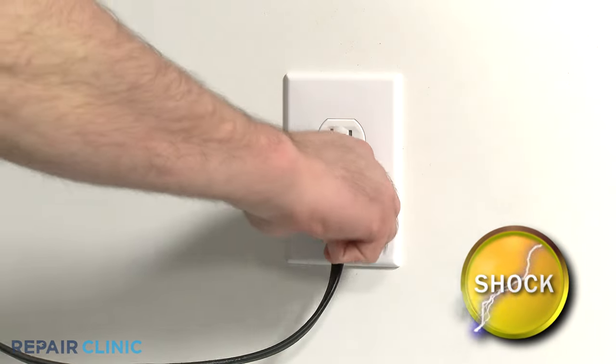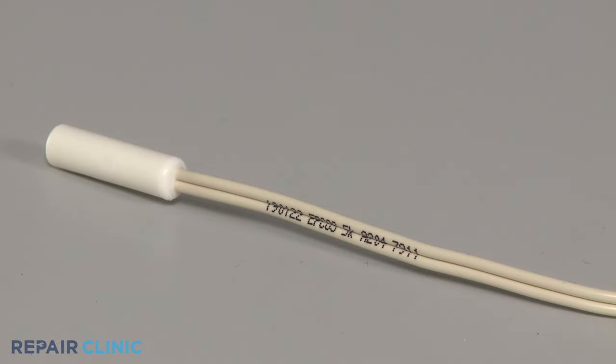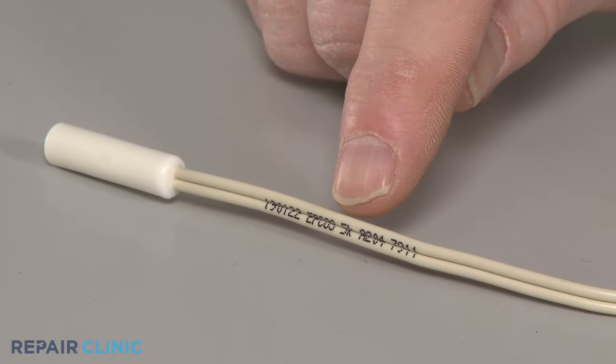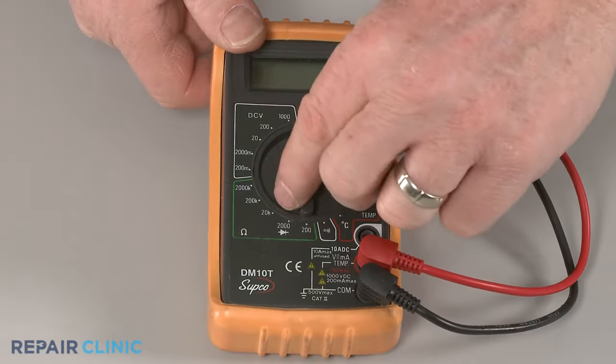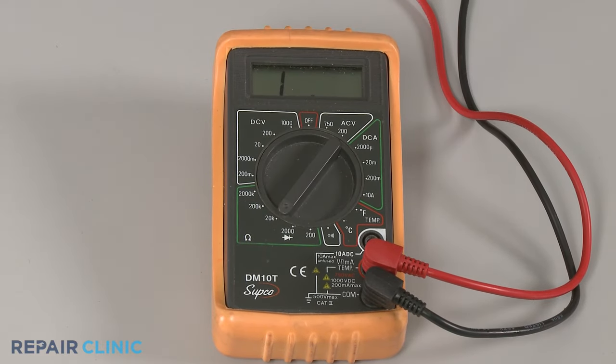Be sure to unplug the appliance's power cord before beginning any disassembly to reach the thermistor. Once the thermistor has been isolated or removed, inspect the component for a designated ohm rating. Then rotate the multimeter's range selection dial to the corresponding setting for ohms of resistance.